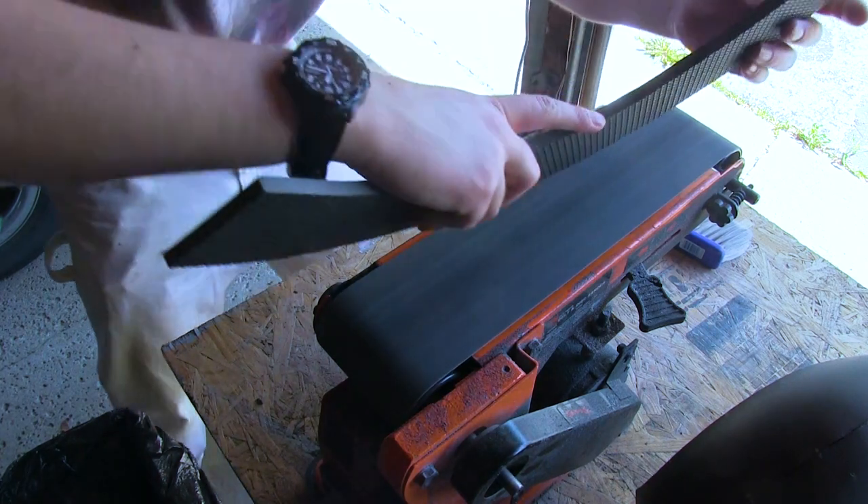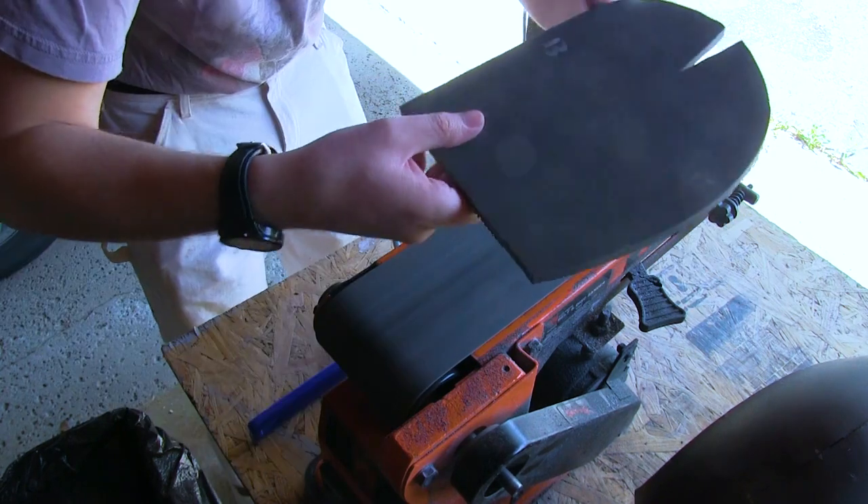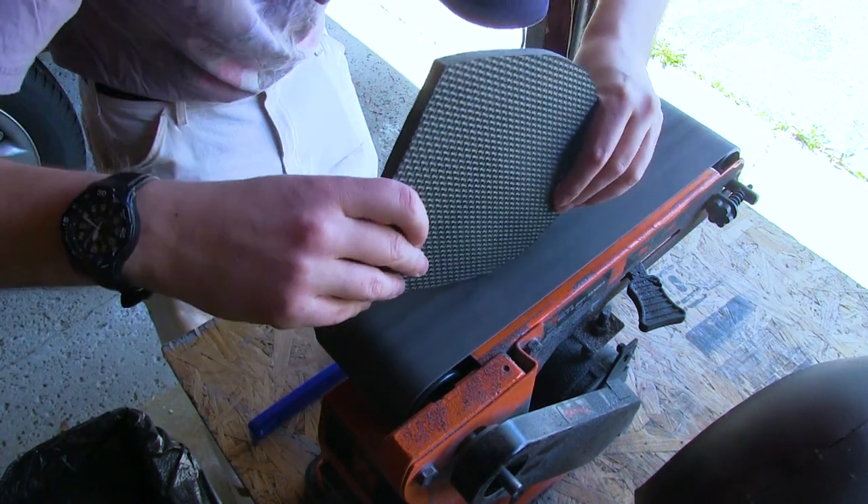Doing this outside, just because it's going to kick up a lot of dust, and I'd rather not have that in the house. This is where you want to wear the mask. You can't always tell, because I'm typically out of frame. Also did the side pieces.